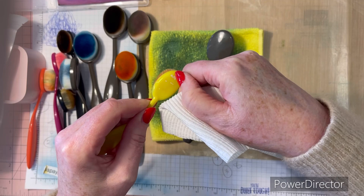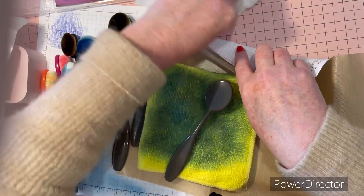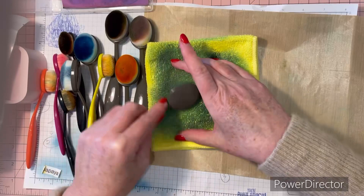Dissolve It does get rid of all the sticky once you scratch off the plastic part. It also works really well on your work mats — for example this pink mat here, if I get glue or sticky substance on it, it cleans off really quickly. It has a beautiful orange citrus smell and it's a natural product. Anyway, going back to cleaning this brush — as you can see there's a lot of ink coming off.